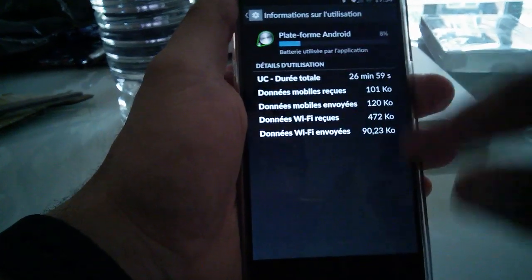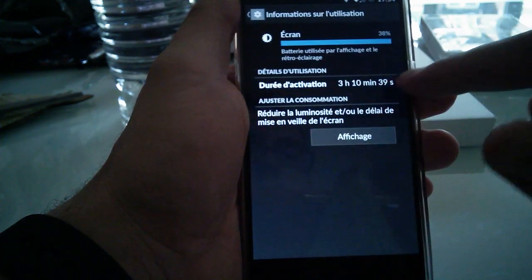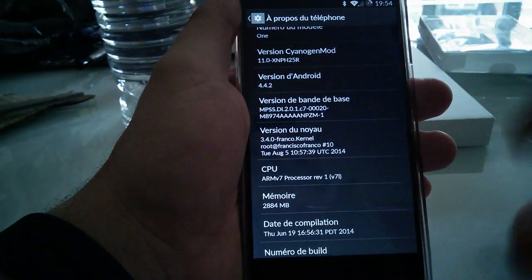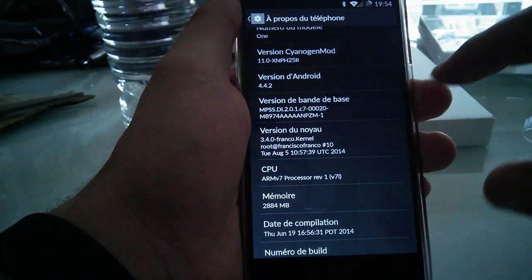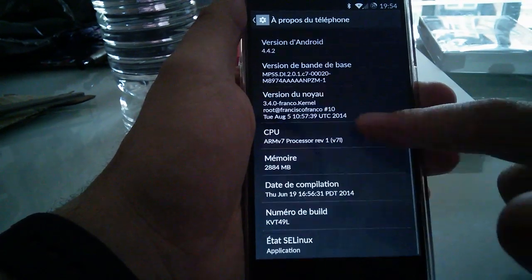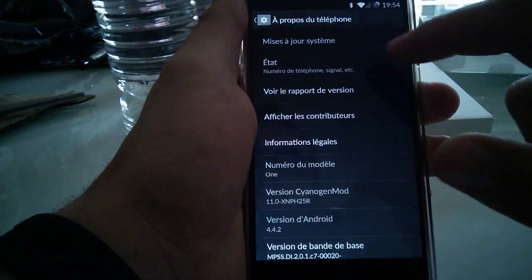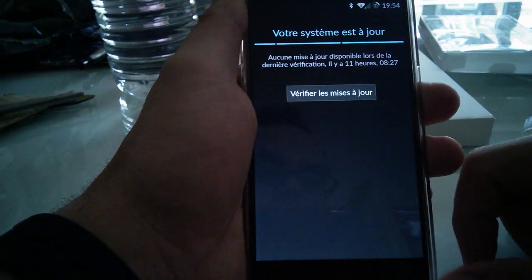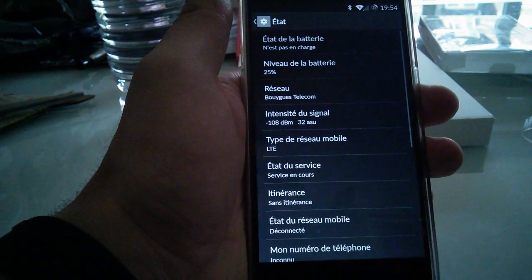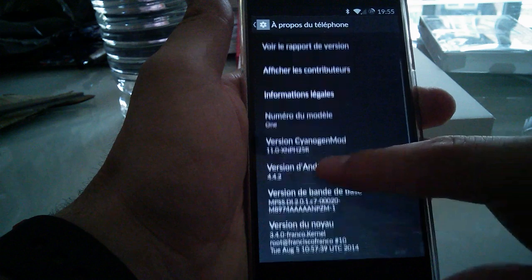I used the phone for 11 hours with 3 hours of active screen, and I think it was 2.5 hours of GPS with Google Maps, so 4G plus GPS — and yes, it's just amazing. I don't know if there's already an update, but I think not. I'm hoping that OnePlus is going to push the update faster, because we are only on Android 4.4.2.